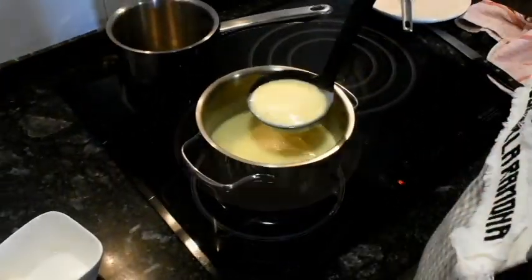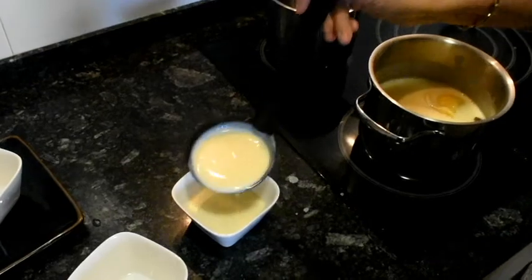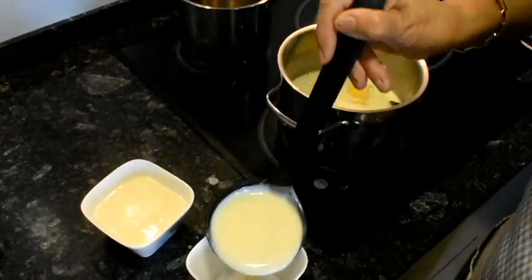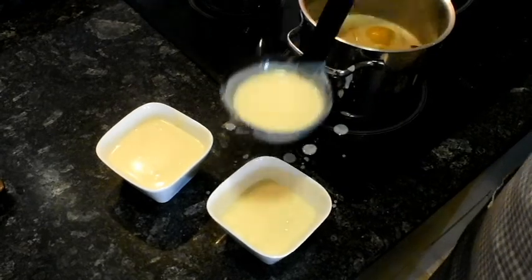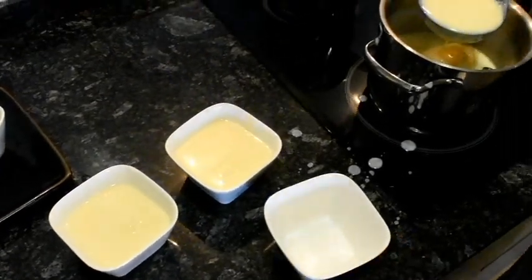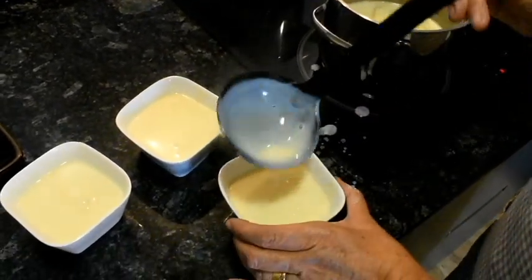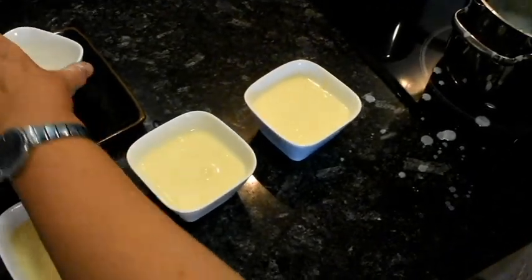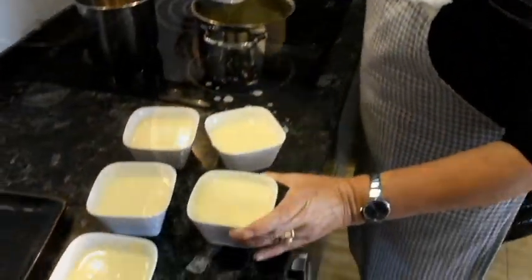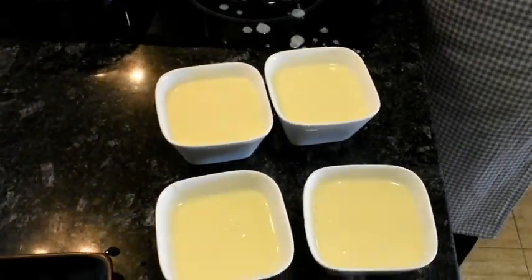Llavors també la cremarem. Primer la deixarem refredar una mica, i després la cremarem. Amb sucre per sobre, per Sant Josep: crema catalana. Ara esperarem que es refredi una mica, i la cremarem.